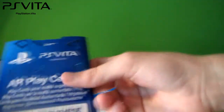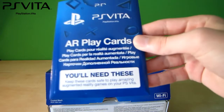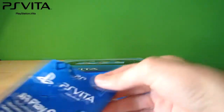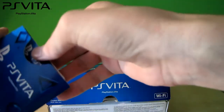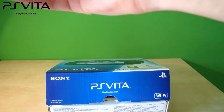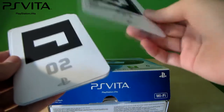Here are the AR play cards for the Vita. Don't throw these away, you'll need these. They're for the augmented reality games — you can download these off the PS Store. This is how they look.